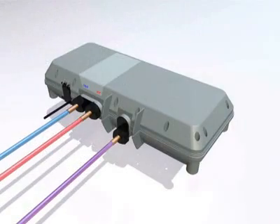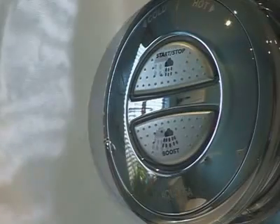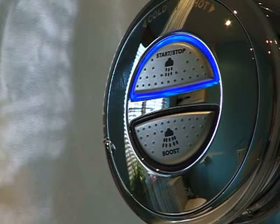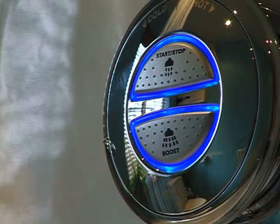The power of the digital processor box frees us from many of the constraints of the traditional shower. Now, all that's needed to start the shower is one touch. No awkward controls that stiffen up with scale over time. On the pumped version, there's the choice of a boost button to give you even more oomph.